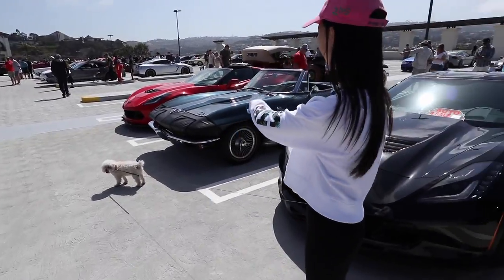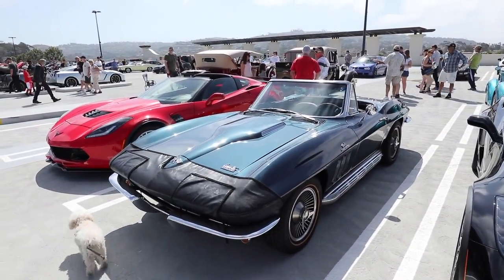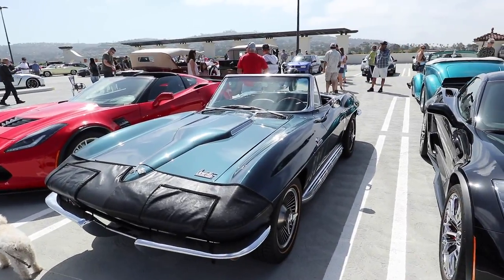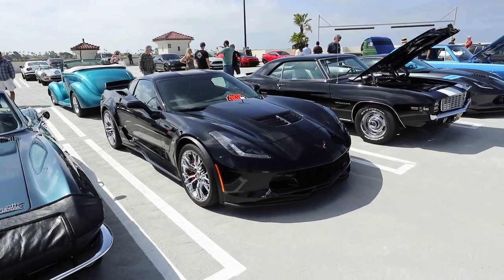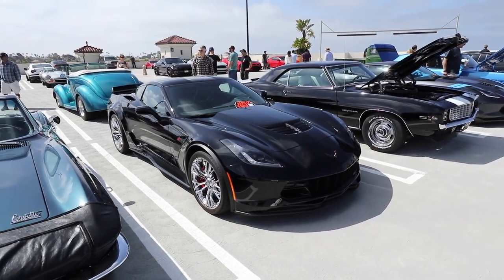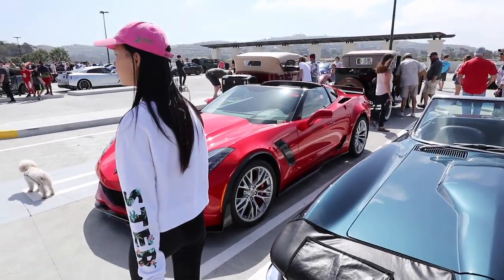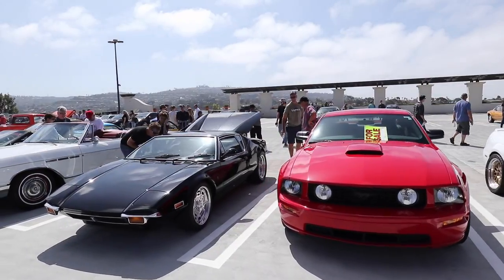It's a bra — a vintage Corvette with a bra. A C5 ZR1 with chrome wheels. I'm not big on chrome wheels — silver's okay, all black is better. There's this De Tomaso Pantera. Very nice.